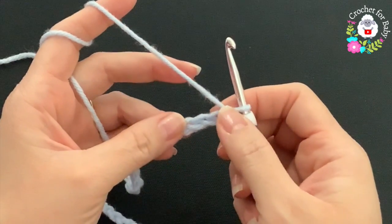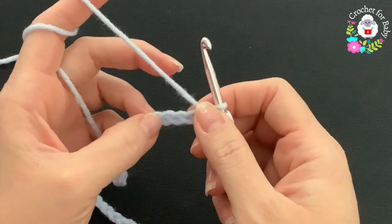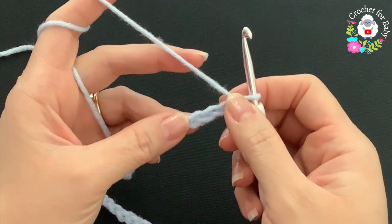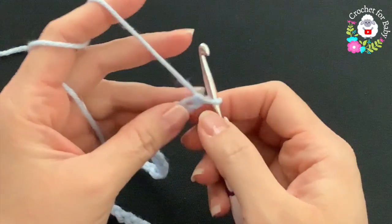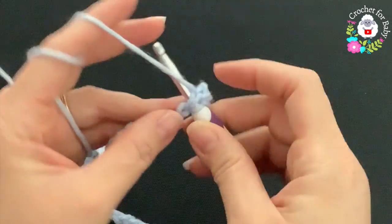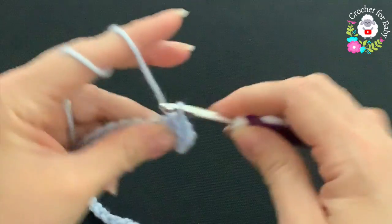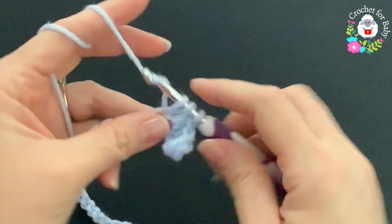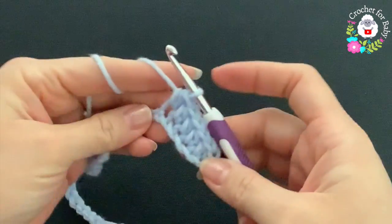To begin, I have a total of 50 chains. This chain without stretching is measuring about 13.25 inches, which is about 34 centimeters. If your chain is off by one or two centimeters, just continue. Beginning on the second chain from the hook, make one half double crochet, then one half double crochet into each chain. For this first row I'm going to make one half double crochet on each chain.